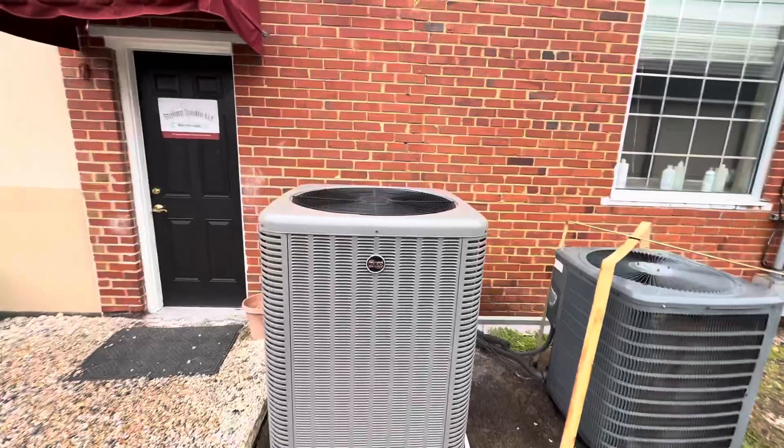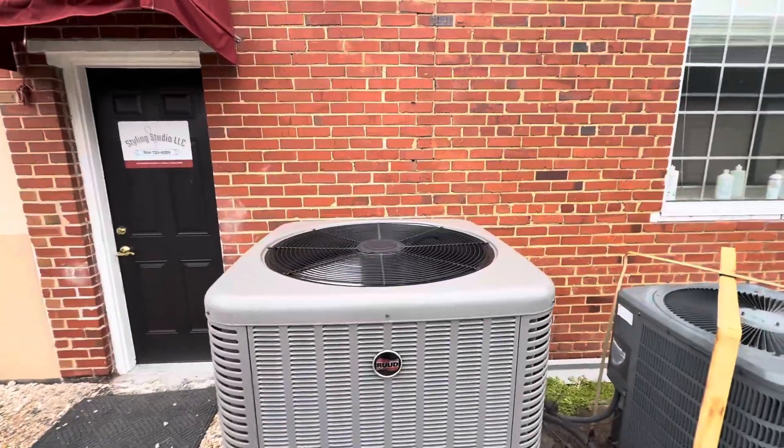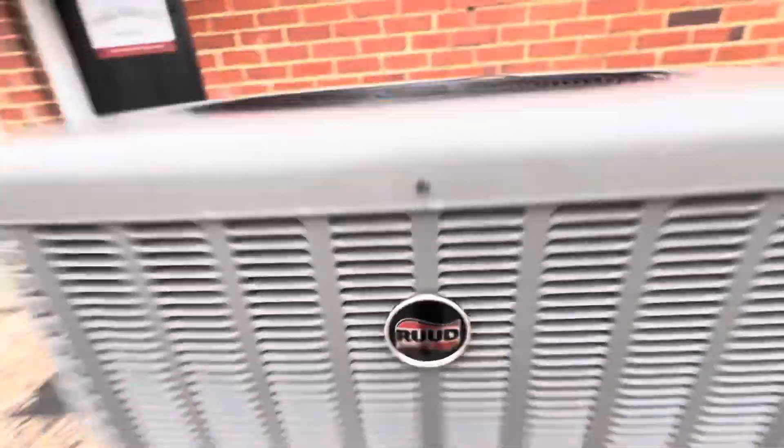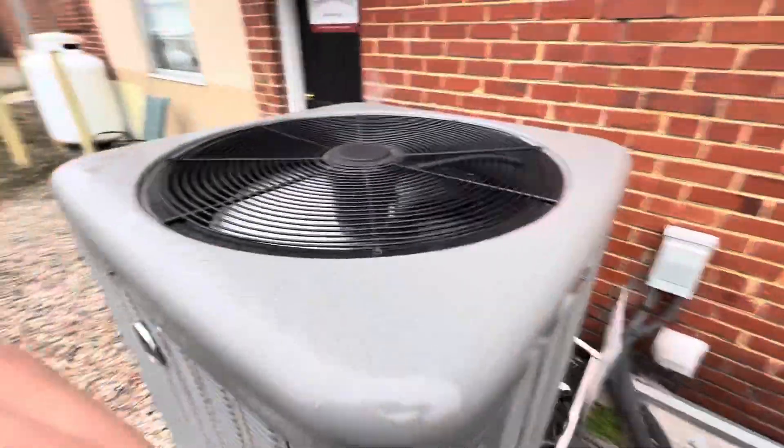All right, so there's my first ever heat pump to frosting. I've never gotten a heat pump to frosting until this moment.